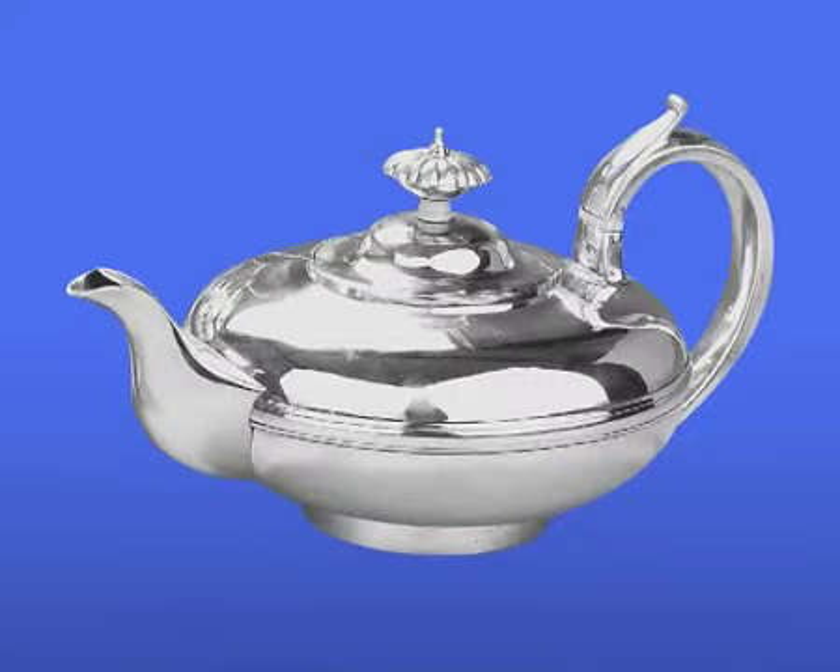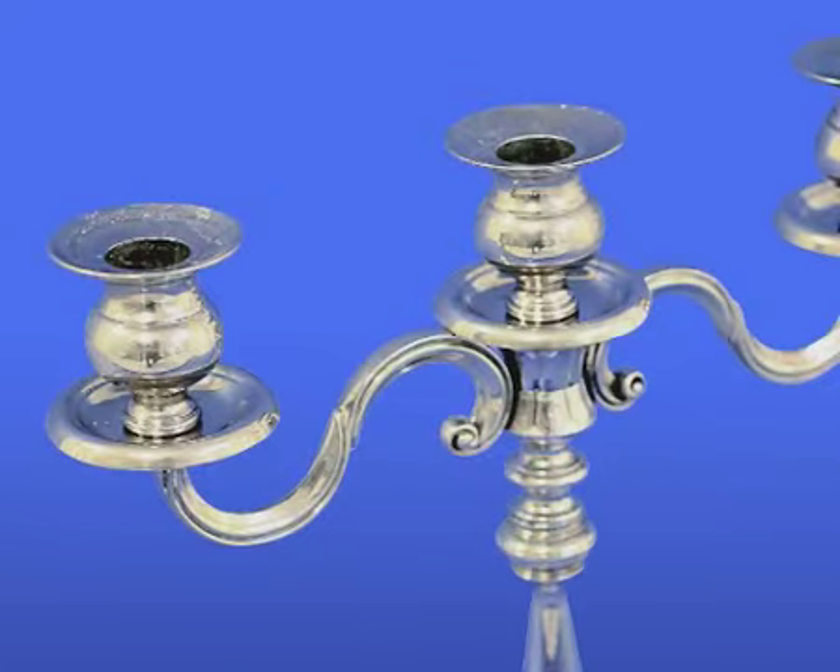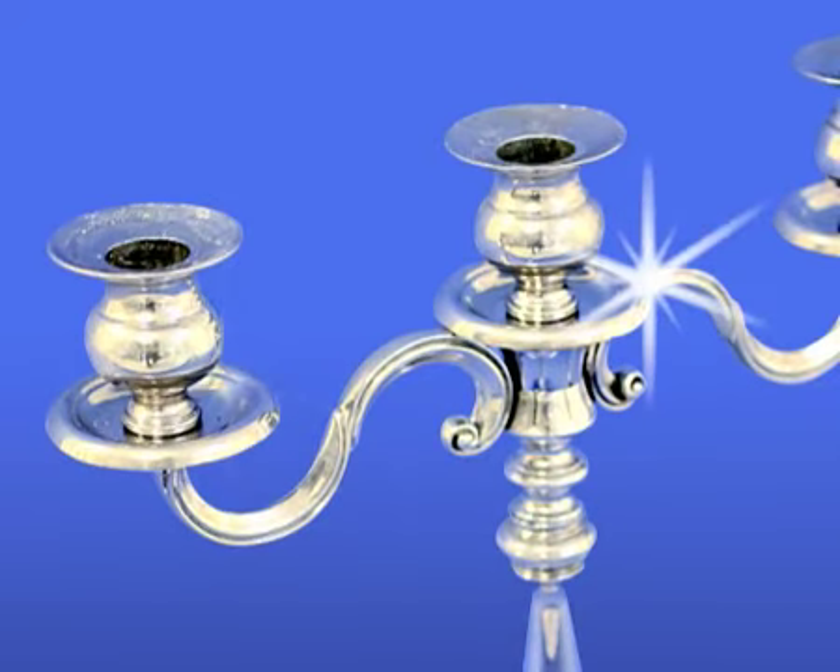Silver or silver-plated objects will retain their shiny appearance if you polish them with the HG Silvershine cloth now and again. This specially impregnated cloth has been made from a high-quality textile that'll give even lightly oxidised silver and silver-plated objects a shiny appearance without any effort.